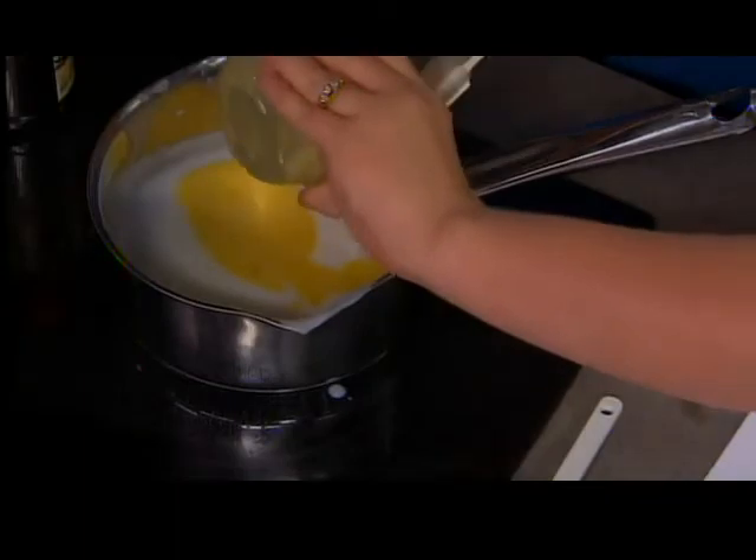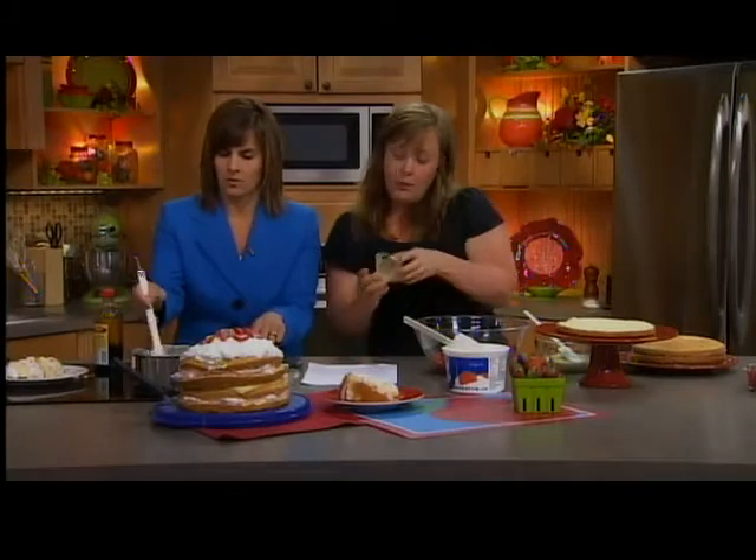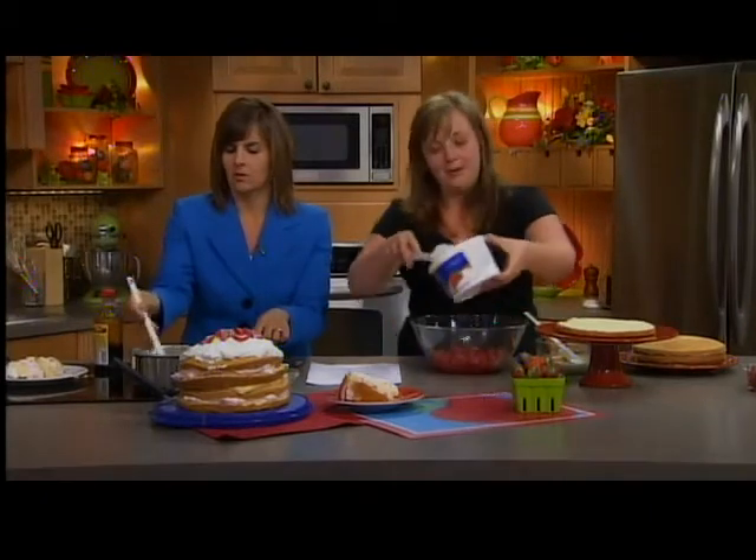Then you want to bring this to a boil once again — a gentle boil — for about two minutes. Once it starts bubbling, I'll try to keep eye on the time. Well, we have two and a half minutes.